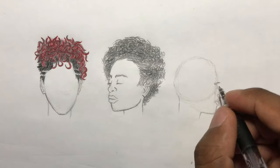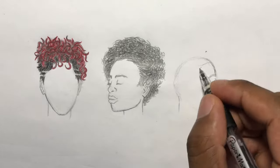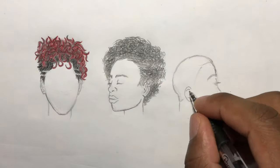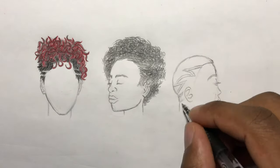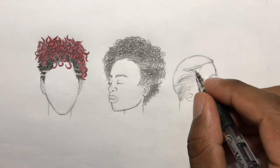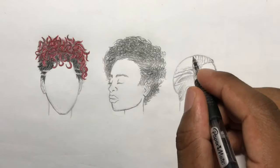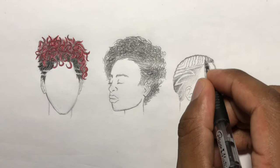The last hairstyle is a very short fade with waves. I started off by drawing the hairline and then drew the part in the hair. I kind of worked my way into the fade with stippling. From there I drew the waves in, and afterwards I added detail. A little extra shading work goes a long way.